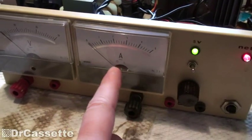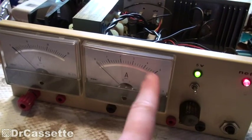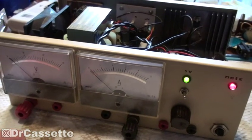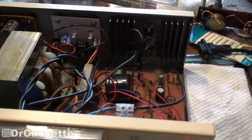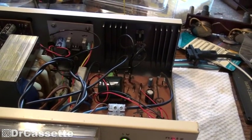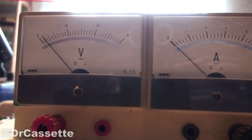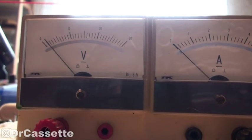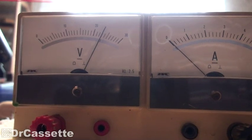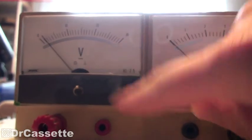Anyway, even at the full 2 amps the needle only goes up to right there, so basically we're wasting more than half of that meter, which is kind of sad. So I am going to modify the circuit so that this thing is going to be able to output 5 amps. The output voltage can be adjusted between right around 1.5 and 23 volts, so that is actually pretty good — not too much of a waste of the voltmeter.